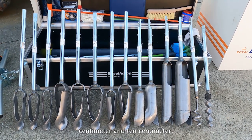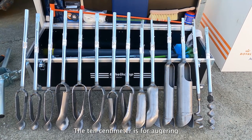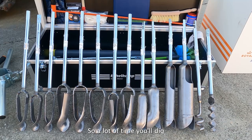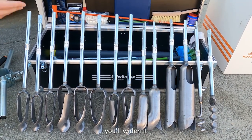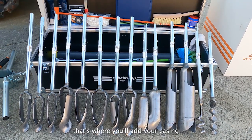We have both seven centimeter and ten centimeter augers. The seven centimeter is for augering inside of your casing. The ten centimeter is for augering to be able to place that casing. A lot of the time you'll dig with the seven to pre-drill your hole to make sure you can get down, then widen it with your ten. Once you start getting to your groundwater table or where your borehole is collapsing, that's where you'll add your casing and advance it further.